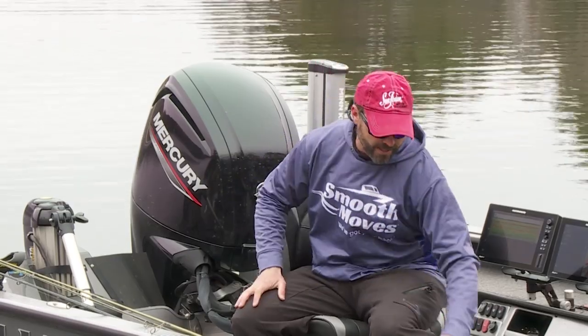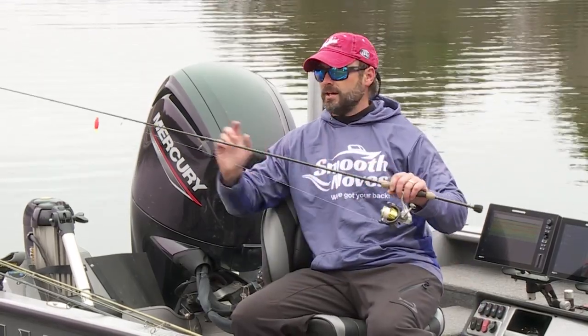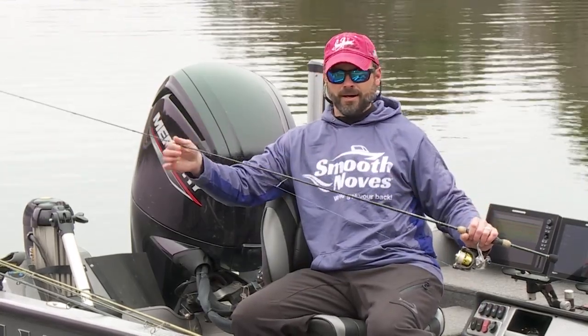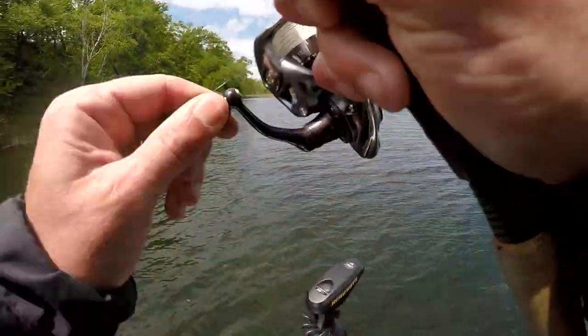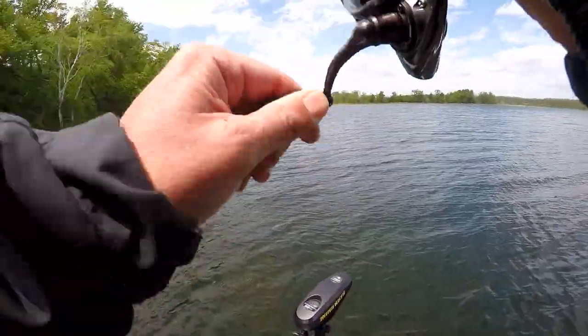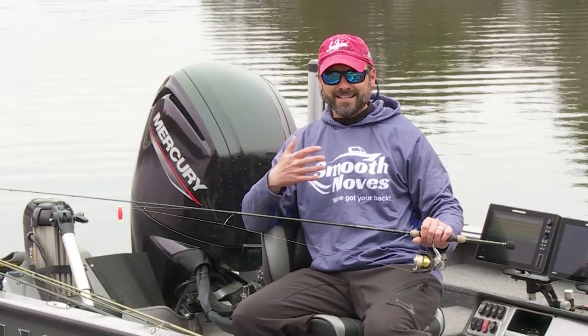Presentation is pretty simple this time of year. You can't beat a jig and a bobber right now — a 1/32 ounce or 1/16 ounce jig under a cork is absolutely dynamite. For crappie fishing, use hair jigs or plastics. That's really all you need. But if you're looking for bluegills, I definitely recommend packing some bait in the boat — whether it's waxworms, night crawlers, or even panfish leeches.